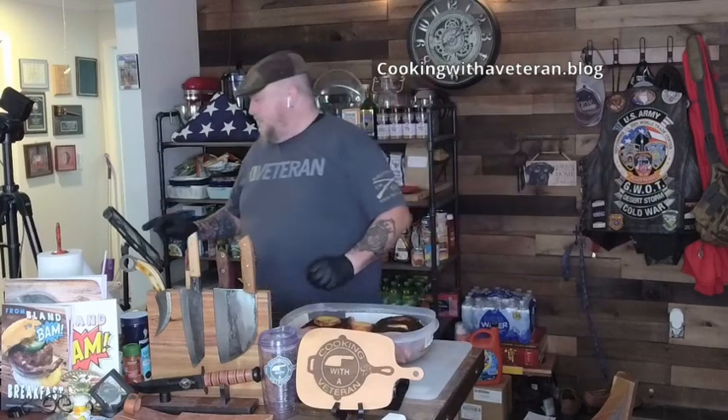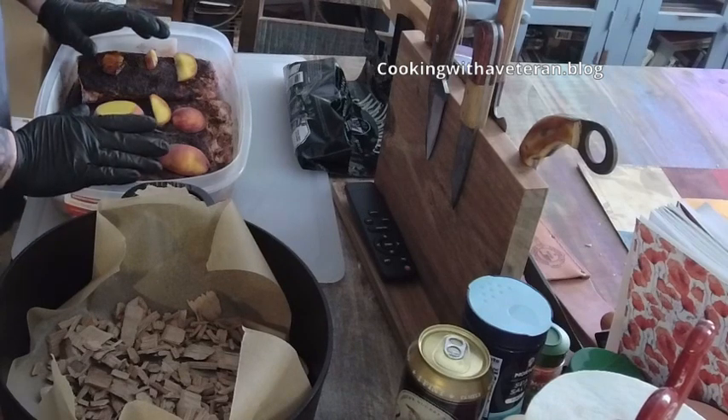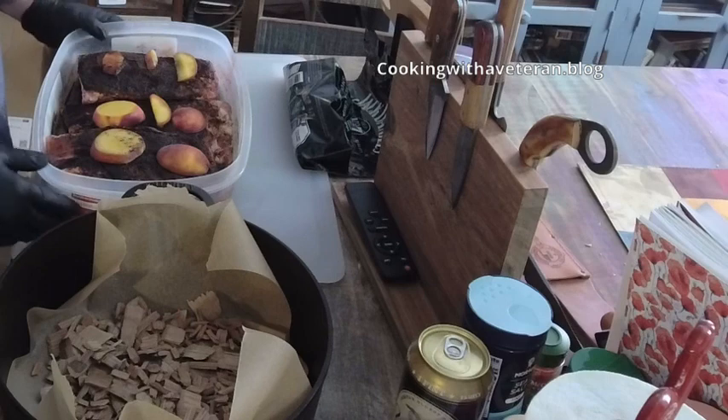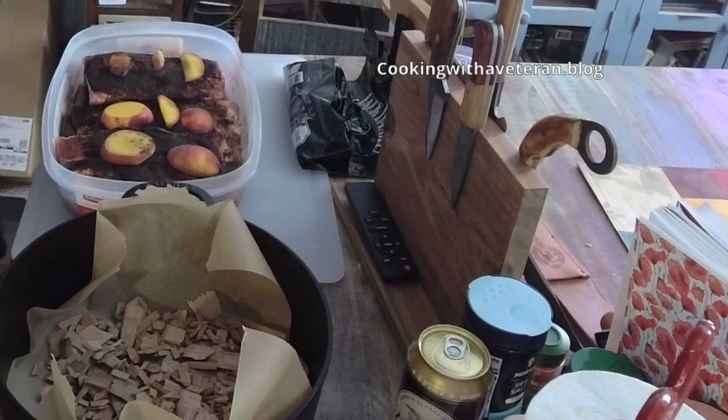I did my ribs with Heath Riles' peach rub and coffee rub from my new sponsor and friends over at Loco Tennessee. I got the ribs themselves from the Tennessee Meat Company — some great pork ribs right here.